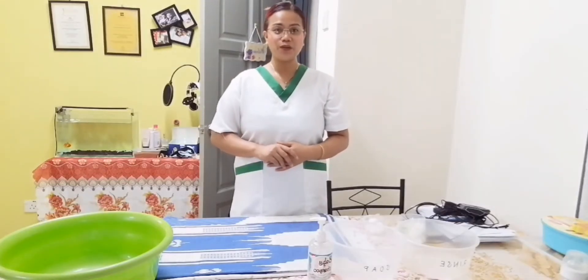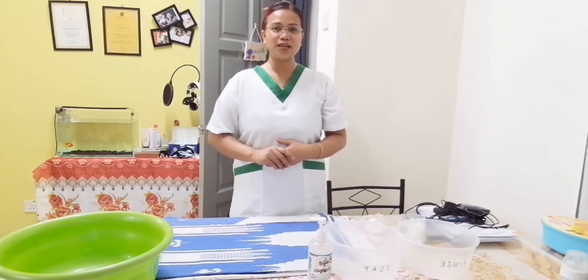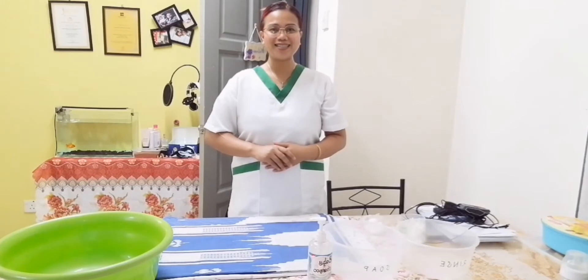Hello everyone, I'm Donna Roxanne Mariñas, one of the student trainees of Nurse Caregiver Management Alliance here in Malaysia. In today's video, I'll be demonstrating on how to do the infant bathing.